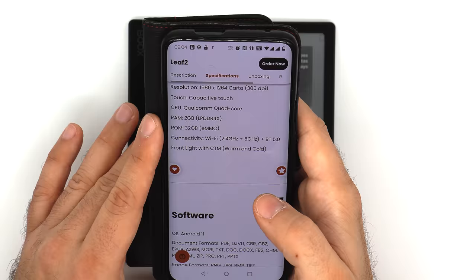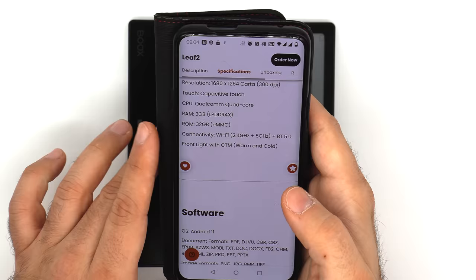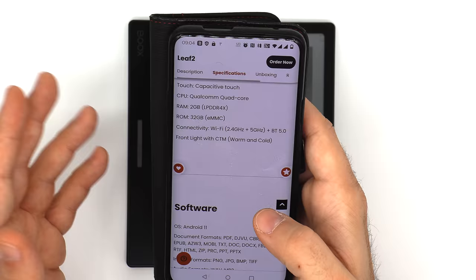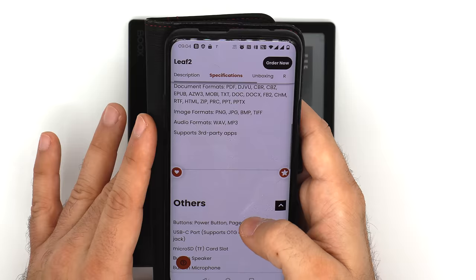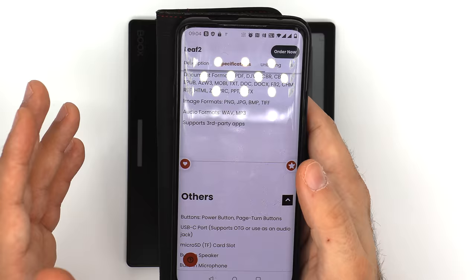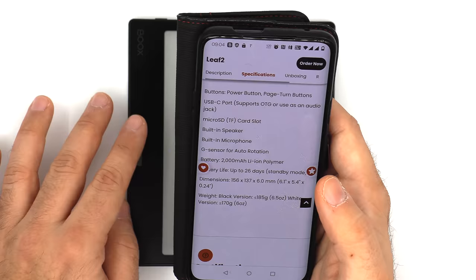It's equipped with a quad-core CPU, 2 gigabytes of RAM, 32 gigabytes of storage, which is expandable because the Leaf 2 has a micro SD slot. It has standard connectivity — Wi-Fi and Bluetooth 5.0 — a dual front light that's independently controllable, and supports a multitude of document, image, and audio formats, as well as third-party apps. You can sideload them as APKs or register and enable the Google Play Store and install them that way.